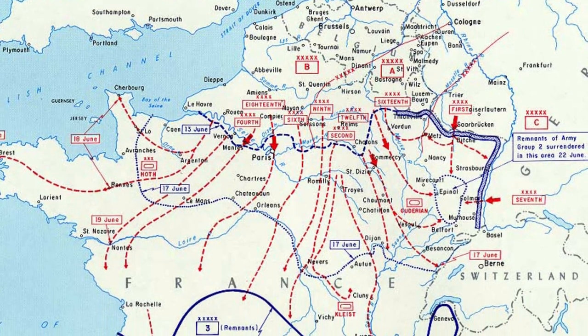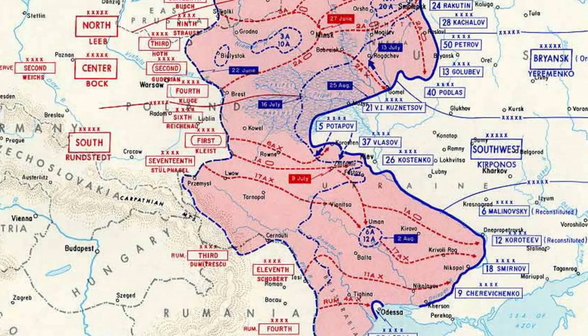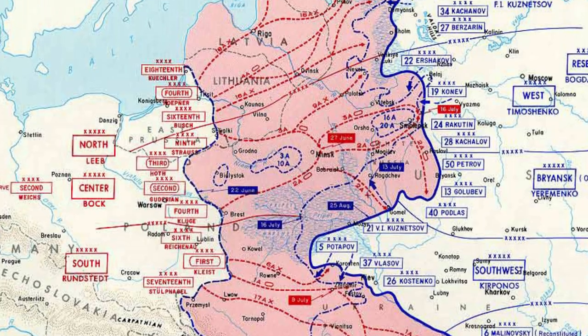As war was raging all across Europe, with both sides trying to outmanoeuvre the other in territorial games on the continent, it became increasingly important to intercept the enemy's communications and to keep one's own secure.